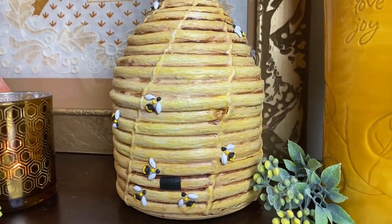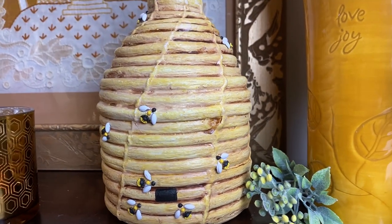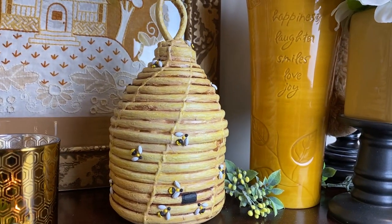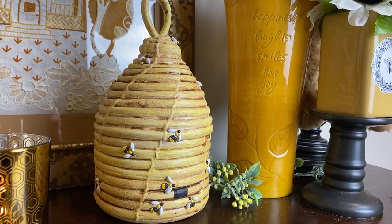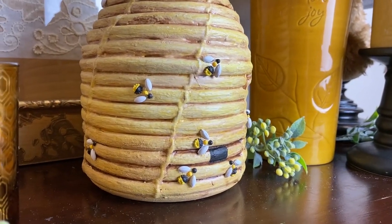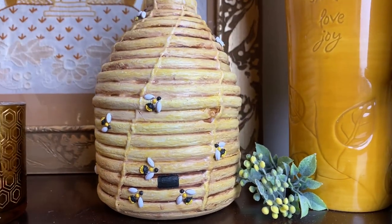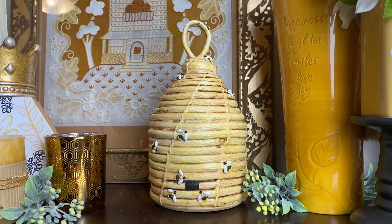Here's just a glimpse of them as the final project — you can see those straw colors in the paint and then that aged glaze sitting in the little grooves, making it look a little old and worn. You guys will have to let me know what you think, and if you're going to make some of those little bee stickers, let me know in the comments — I hope you do!